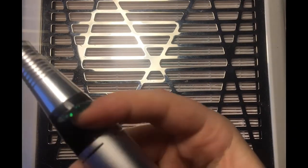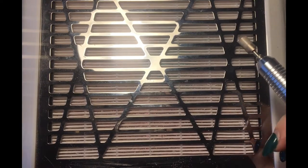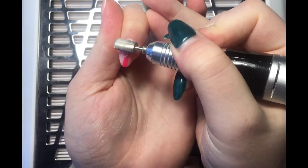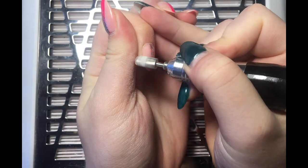Hi everyone, welcome back to another video. In this one I'm going to show you my e-file product removal and prep routine using Willow Academy e-file bits. To start off with, I'm using the penultimate bit in fine.